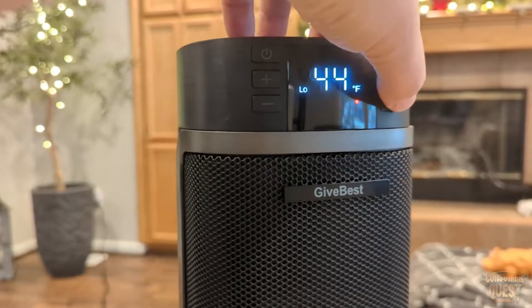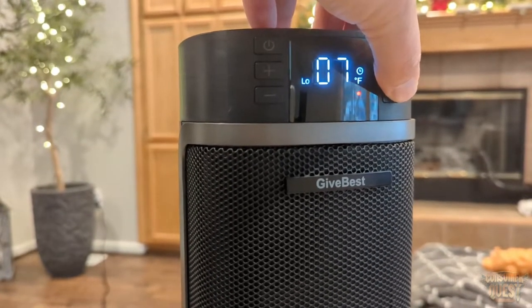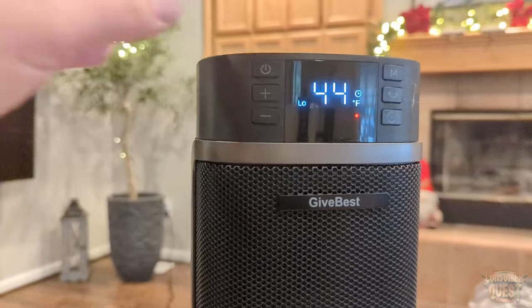You can turn on the timer — you can do one, two hours, you can change the hours for how long you'd like to have it on. And then it's also going to have the thermostat as well, which is going to hold the temperature at a specific temperature that you need.